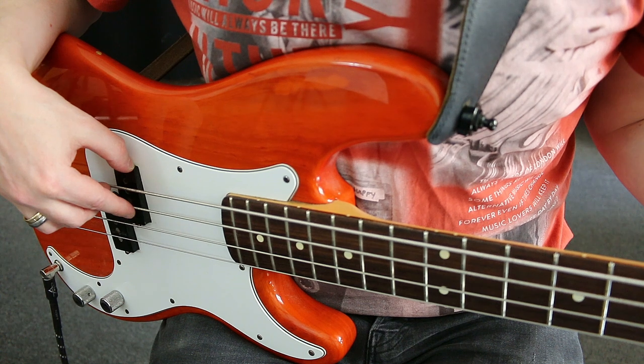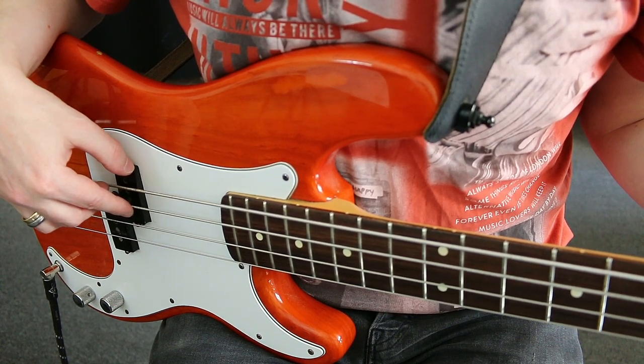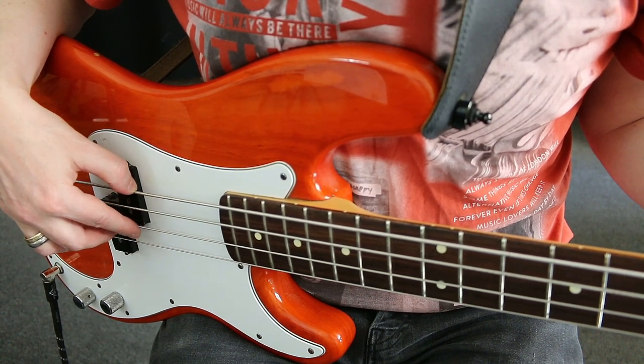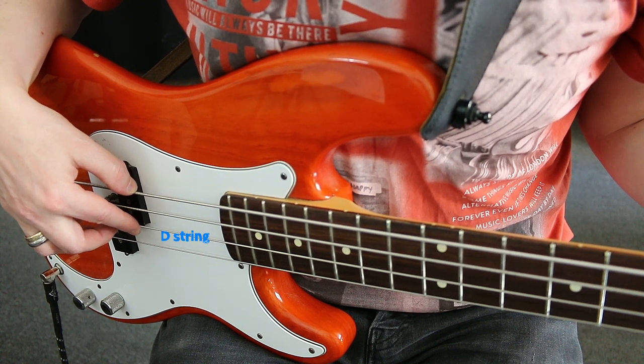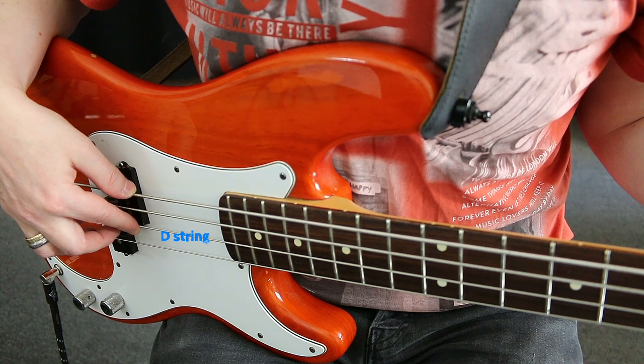When changing to the D string you pull the thumb down so that it now comes to rest on the E string while you press the index finger onto the D string from above. Now strike the D string alternately with your index and middle finger.